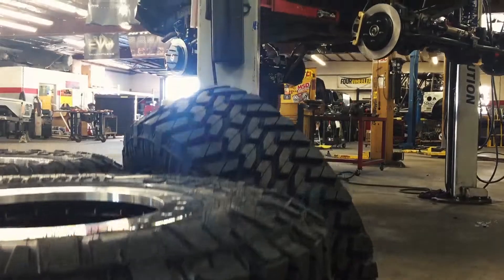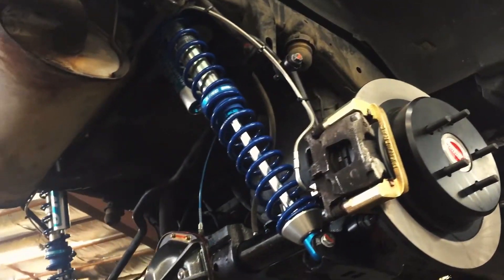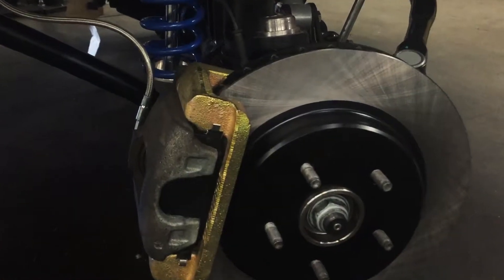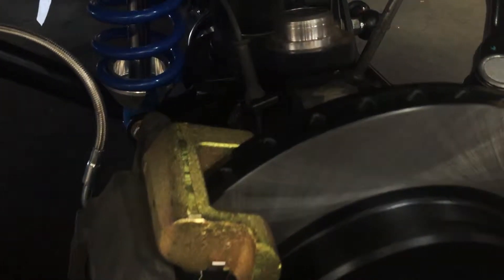You don't have to change your master cylinder or your power booster. All that works properly, so you still get a good brake pedal. Stopping distance will actually decrease, making a shorter stopping area, more like factory with your smaller tires.